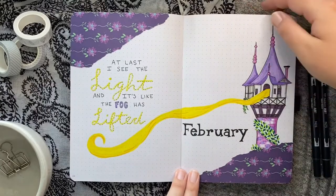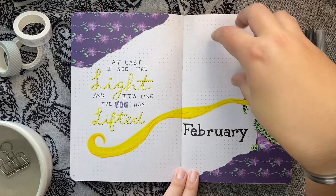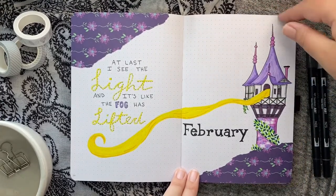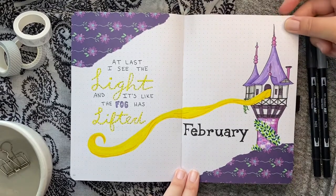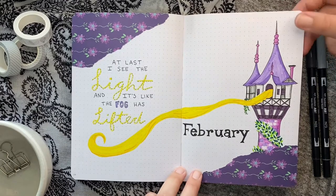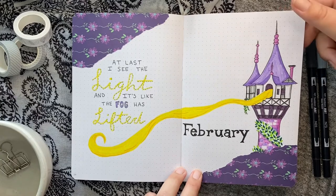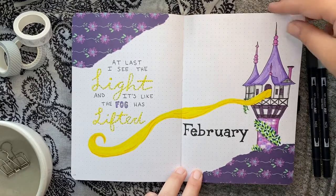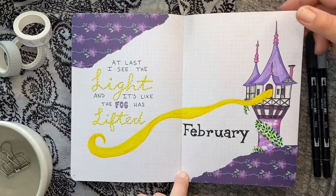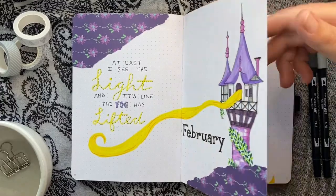February is Tangled, one of my favorite Disney movies — the Tangled series is actually great too. This has been my most popular YouTube video, which is awesome. I guess people love Disney and Tangled, which shouldn't have been surprising. Last I checked it was almost at 900 views, which for me is insane — thank you to everyone who has watched that video.